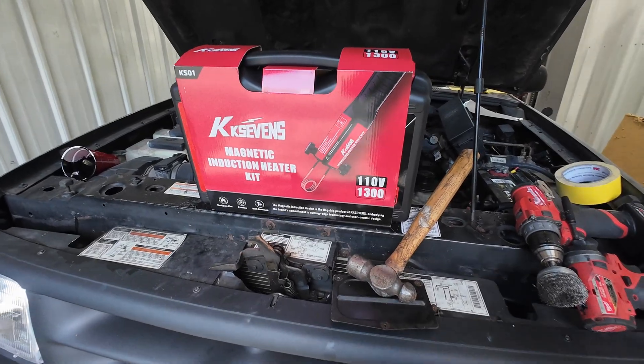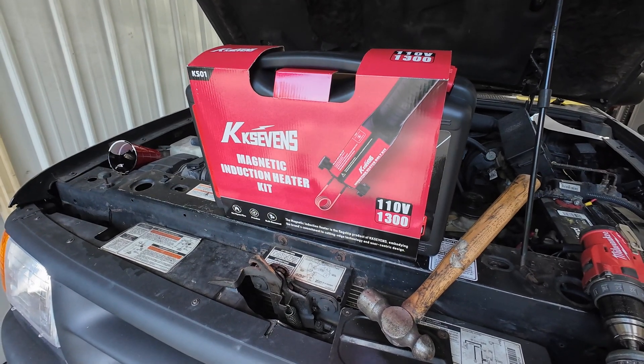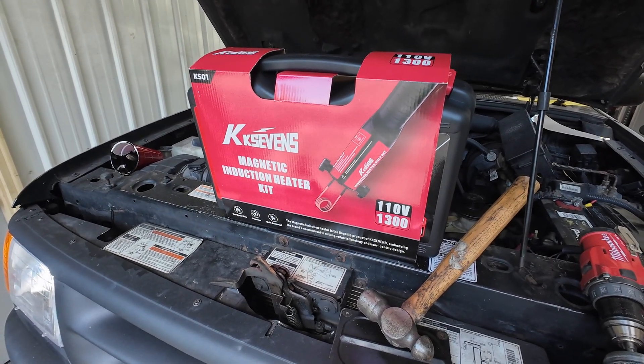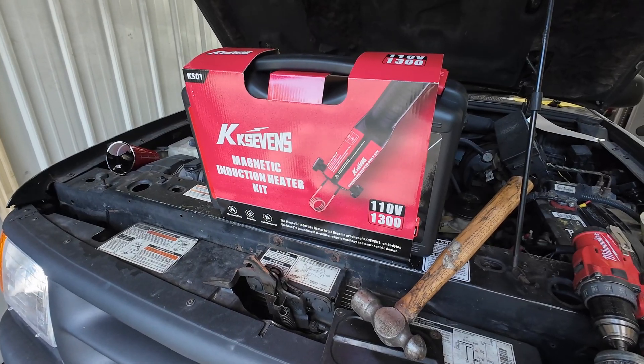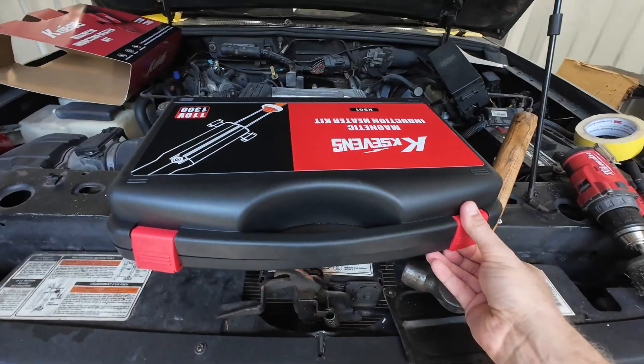This company KK7S has released an affordable magnetic induction heater. It's supposed to run at 1300 watts, so I'm going to show you how it works today. There'll be a link in the description below where you can pick this up. It comes in this nice case here.